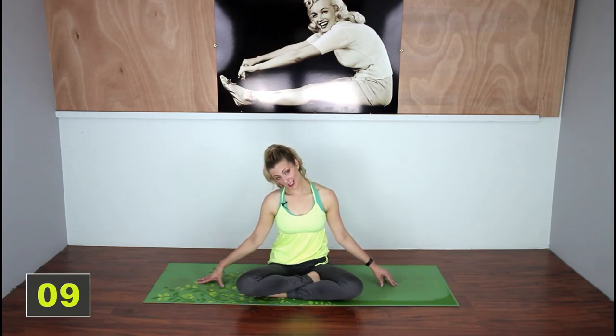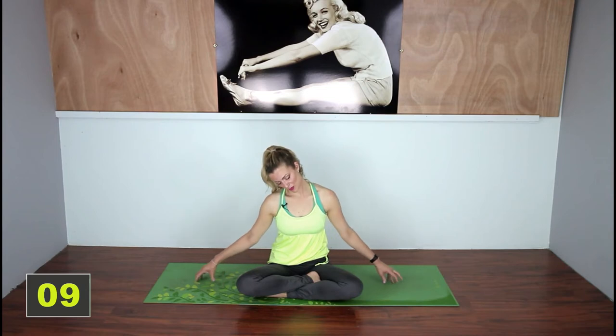You might notice that one side is tighter than the other — that's totally normal. Feels so good. Okay now very slowly come back up out of it.